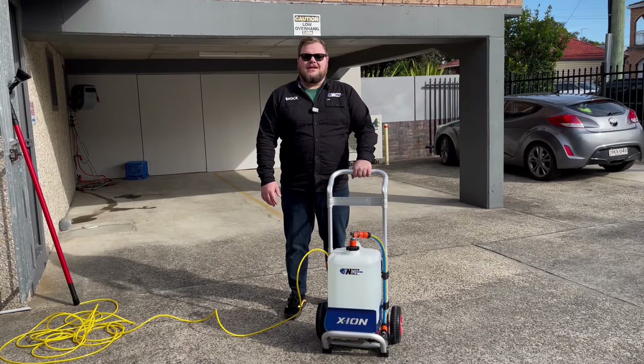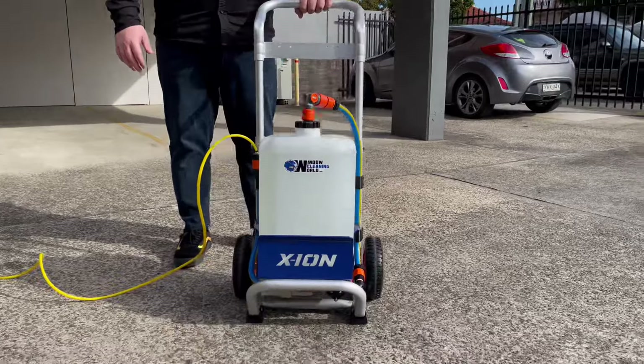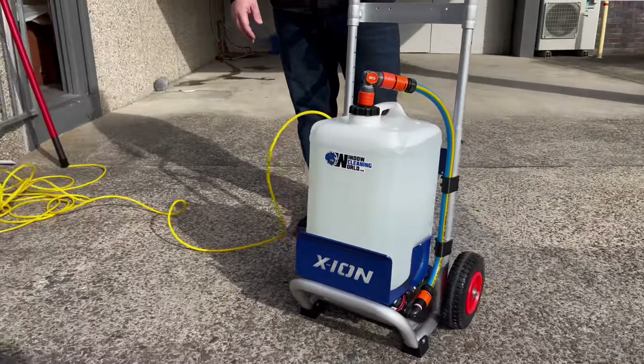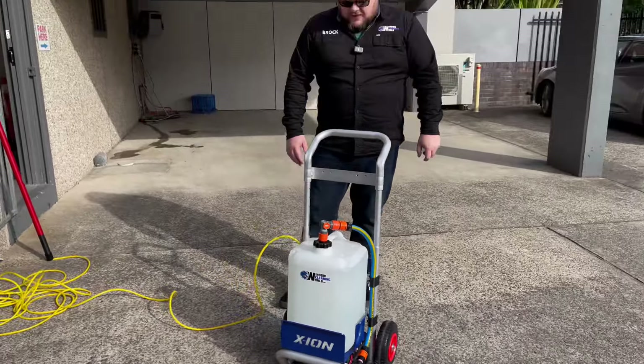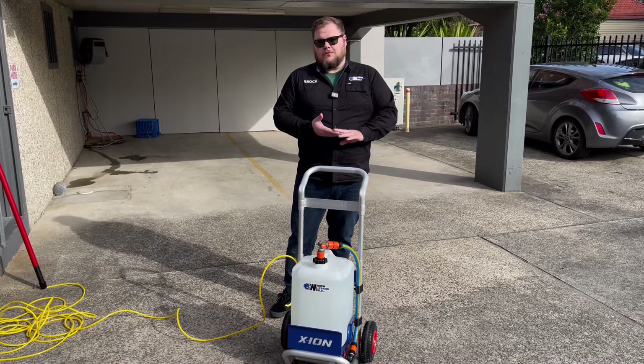Hey, it's Brock here at Window Cleaning World. We're here to show you the new Exxon TT1 Lite. This is a revision of the TT1 Lite that we've been making and selling at the shop for about two to three years now. As the name suggests — lite — we've tried to slim this thing down and make it a bit more affordable.